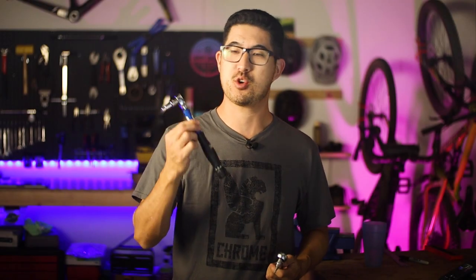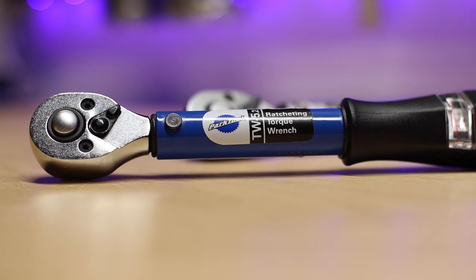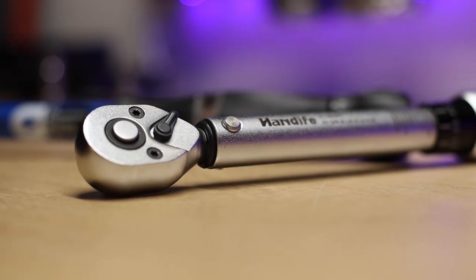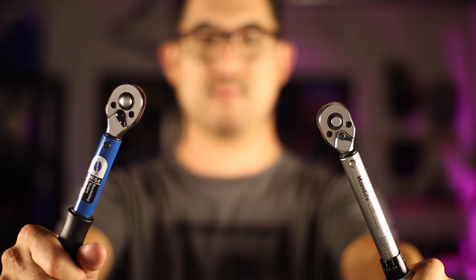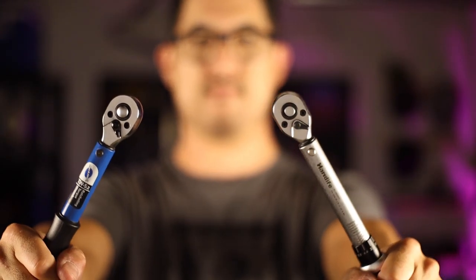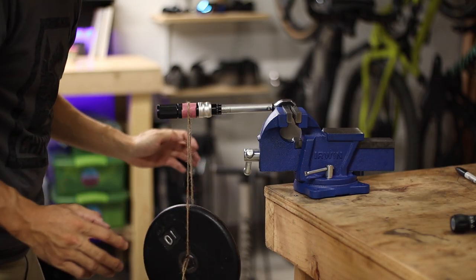Do you need a high-end bike-specific torque wrench like the top-of-the-line Park Tool TW 5.2, or is a budget tool like the Handife Amazon torque wrench just fine? In this video, I'll compare these two options and discuss their features, the user experience, and of course, the all-important accuracy of both tools.